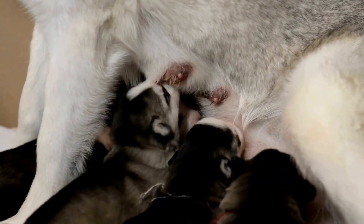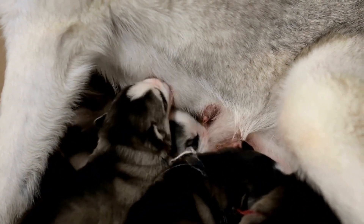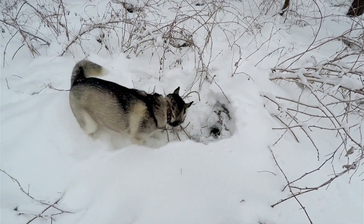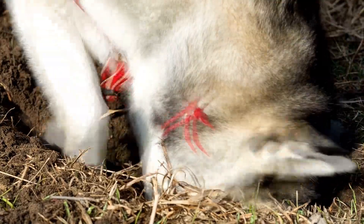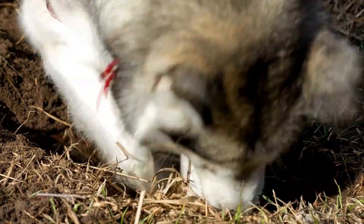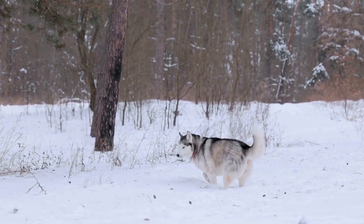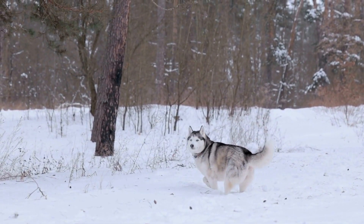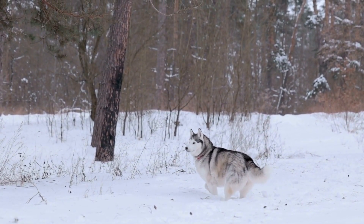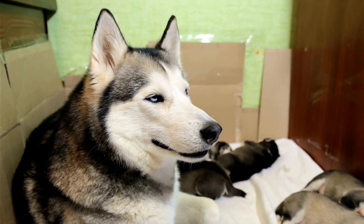Four, scoop out spoonfuls of the dough and roll them into small balls. Five, place the balls on a baking sheet lined with parchment paper. Six, flatten each ball with the back of a spoon to create a bite-sized treat. Seven, bake in a preheated oven at 350 degrees Fahrenheit (175 degrees Celsius) for 10 to 12 minutes or until golden brown. Eight, allow the treats to cool completely before serving them to your husky.